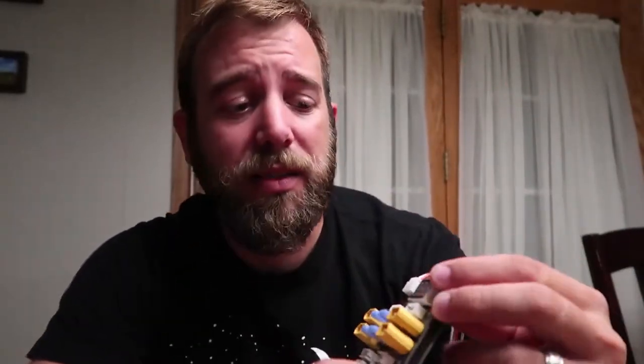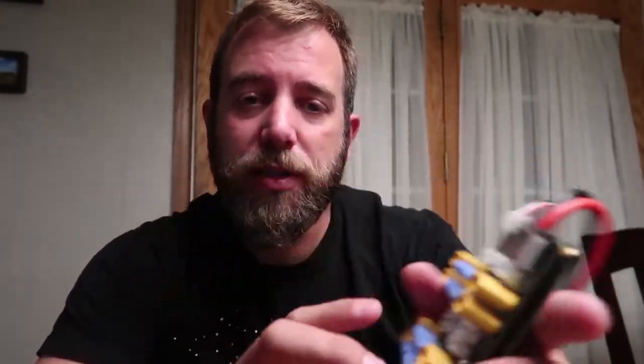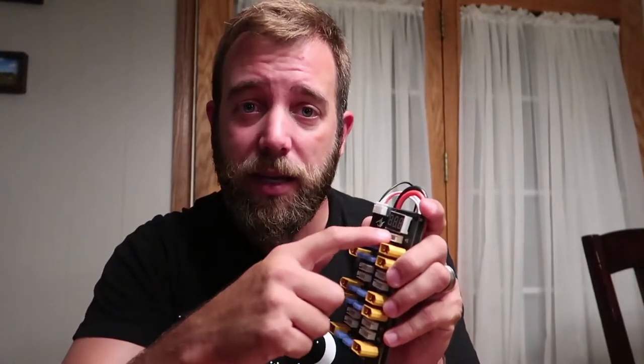Something else that is cool is you also get this little meter right here, just like you plug into your batteries and it tells you the voltage. It's important — if you parallel charge, you always want to make sure your batteries are within 0.2 volts of each other. So you just take your battery, plug the balance lead into the port here, and you can quickly identify and make sure they're all within 0.2 volts of each other.